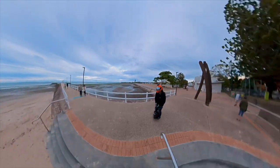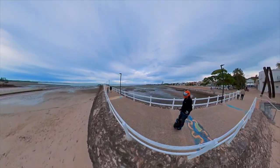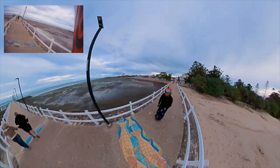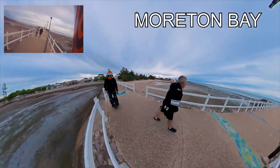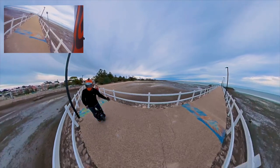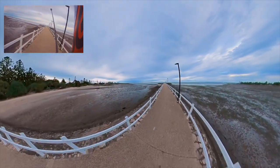These shoes have got a really good amount of grip on them. This is the Redlands, Moreton Bay they call this. I guess the tide's out, and no one's around because it's cold. So I've got this place to myself.